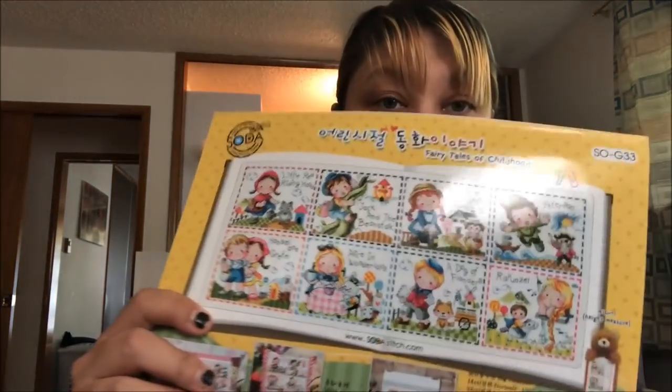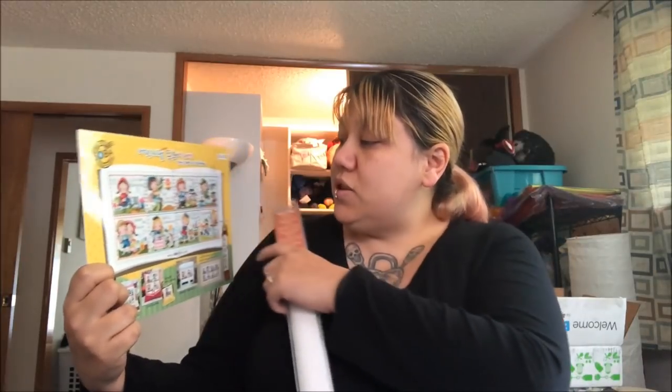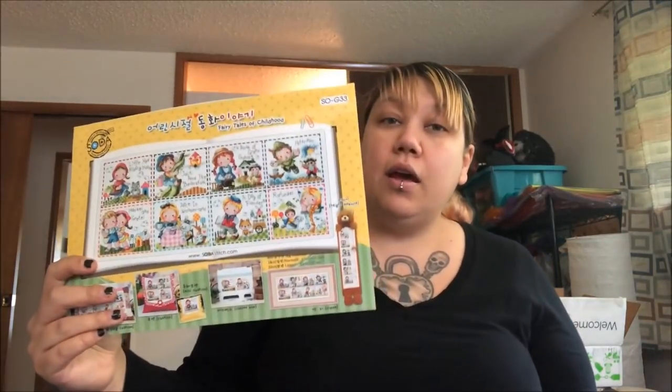I'm wearing really bad pants so I won't stand up. For the baby project, I've decided to do Jack and the Beanstalk, a Dog at Flanders, Rapunzel, and Peter Pan — all separately on the Monaco 28-count even weave.